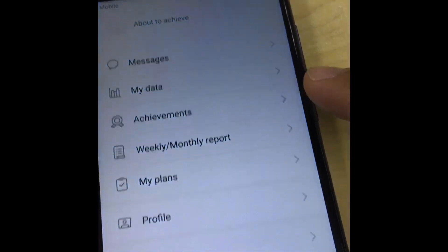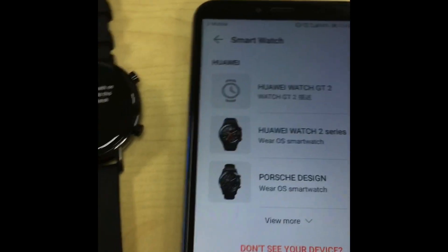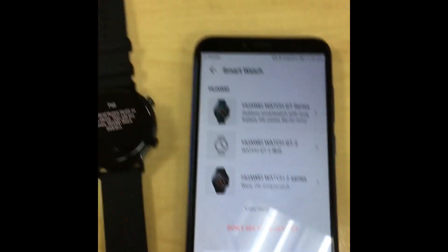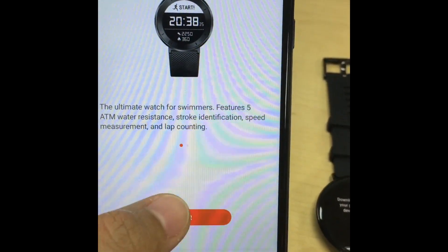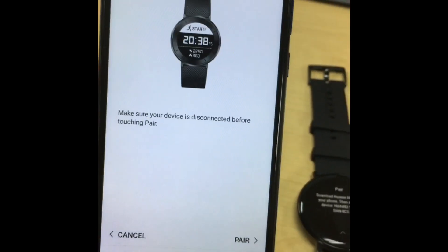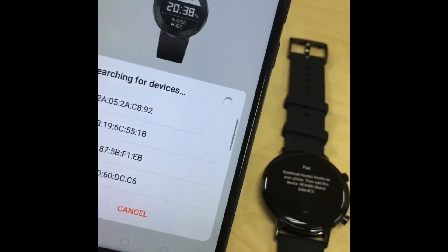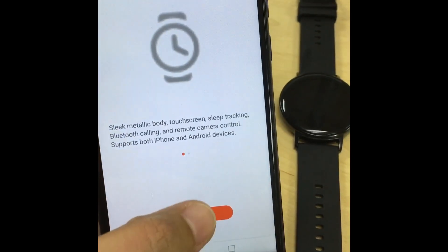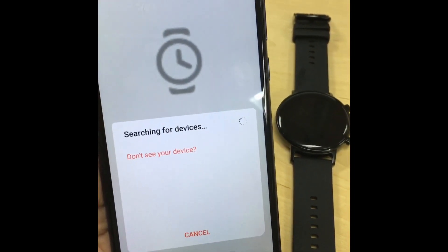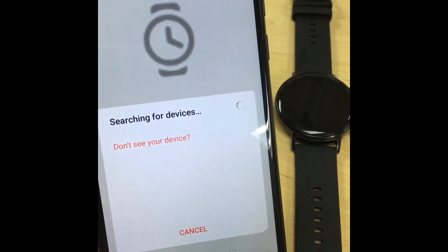Once you've downloaded it, you need to pair the GT watch with your phone so you can have access to the watch. We're waiting for the two devices to be paired. Just click OK, and now we're searching for the device to be paired to the mobile phone.